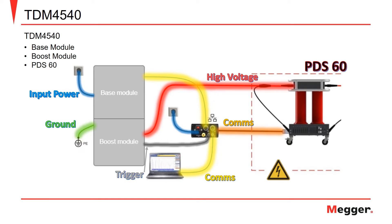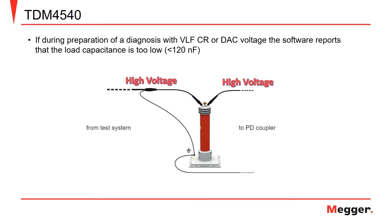It's important to note that when performing partial discharge testing, if the capacitance is less than 120 nF, or if indicated by the software, a support capacitor must be placed between the TDM4540 and the PDS-60 to perform the partial discharge measurement.